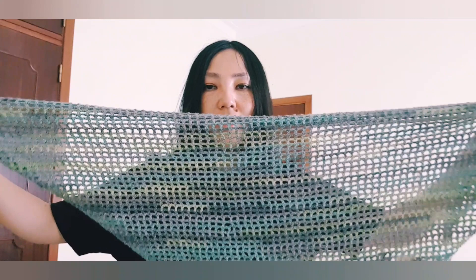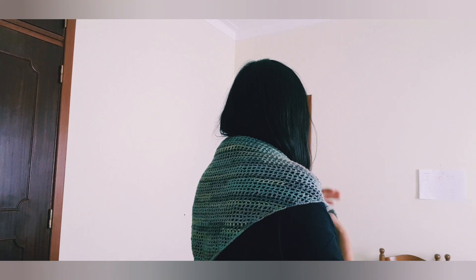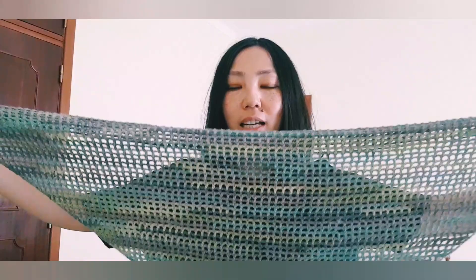You can dress it with a t-shirt or dress, whatever. You can use any yarn actually, and this stitch is just awesome. I don't know why many people call it a Japanese shawl — maybe it was originally created in Japan. But it's very easy, I think one of the basic patterns. It's just netting — netting is very popular. The squares make it really awesome and it doesn't look like an old-fashioned style, it looks very modern.